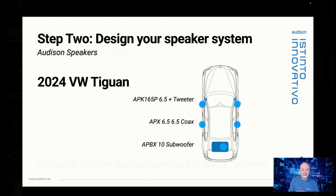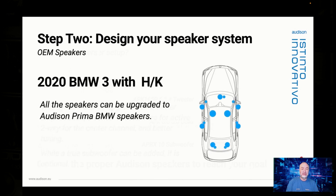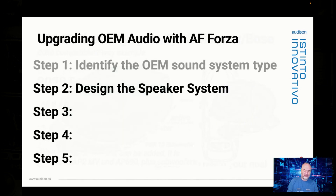Choose the proper Audison speakers to reach your performance goal and your overall sound system cost. For example, an APK 165 six-and-tweeter up front, an APX six-and-a-half coax in the back, and a 10-inch preloaded subwoofer enclosure in the back — that'd be a great sounding system. With the Harman Kardon BMW, you could add DSP only and get great results, or upgrade every speaker with Audison BMW speakers. For the Silverado with Bose, you can get better results with a better amplifier and DSP, or upgrade using our AP2 and AP690 woofers.